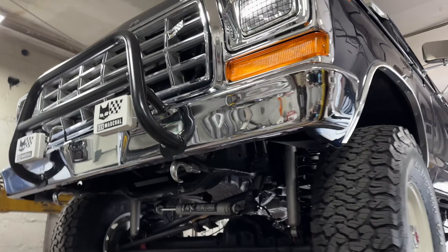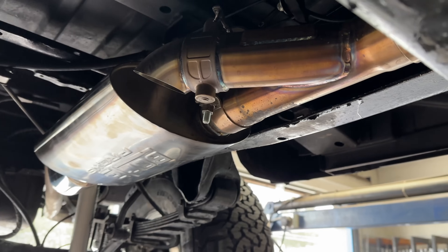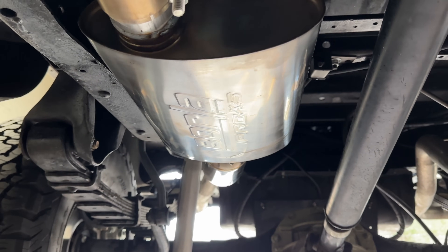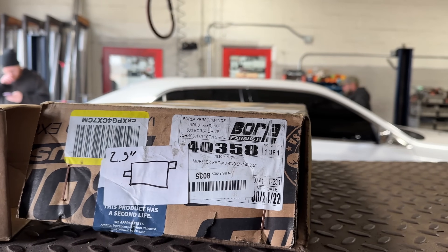It's ginormous. So it's got shorty headers on it, then downpipes. Everything is all custom to fit — we didn't do any of this. We didn't even put the cutouts in; they were already in there. But we did do this: we put two Borla Pro XSs, one here and one here, because it was way too loud. We let you guys hear it before.